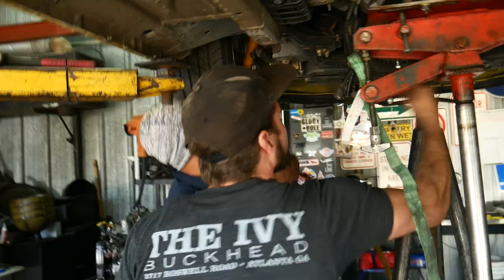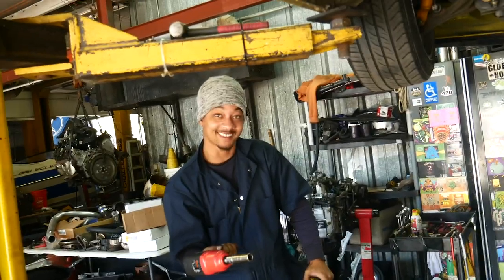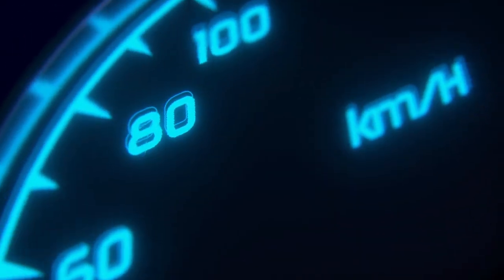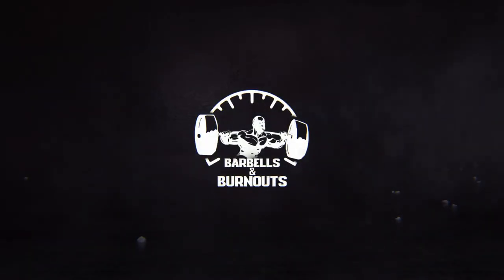Social media always told me to have my camera ready. All right, everybody. Welcome back to Barbells and Burnouts.